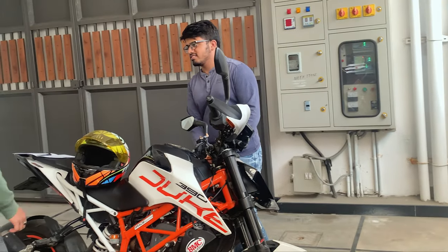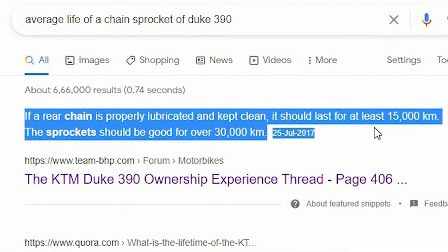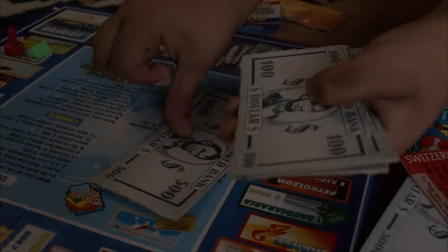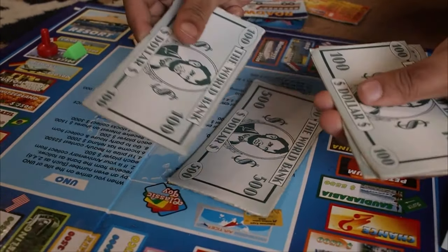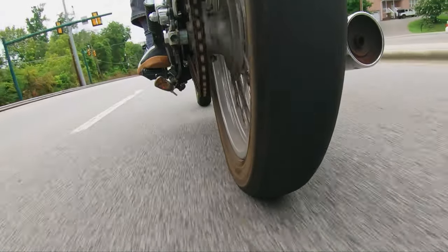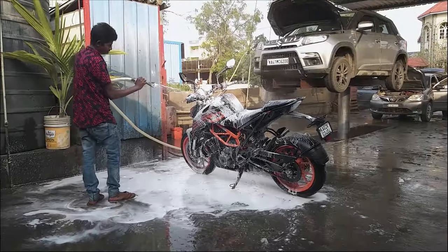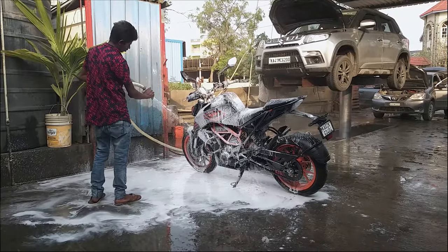My friend recently replaced his chain and sprocket at 12,000 km, which was 25% lower than its actual life. This cost him around 2.5k to replace, and it's not cheap. How do you know if the chain or the chain sprocket is in bad shape, and how should you maintain it to make sure it lasts for more than 15,000 km?